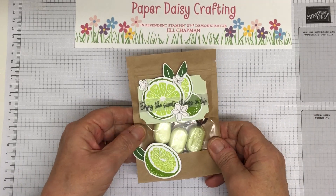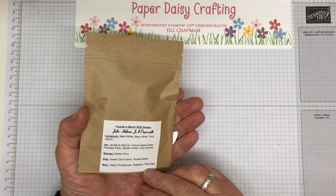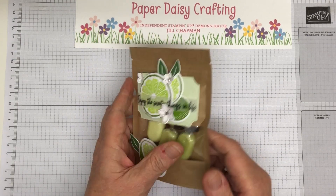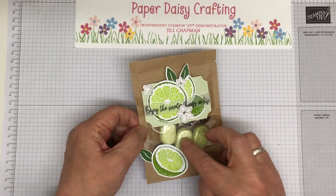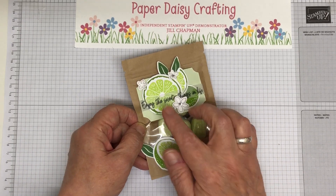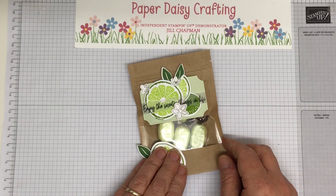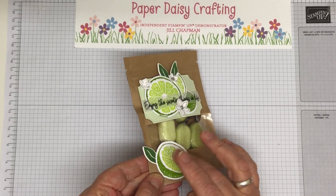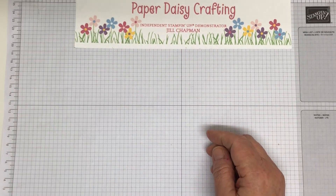First of all, this one was from Julie Addison, J.A. Papercrafts. What she's done is she used our peekaboo gift bags and put in some limes and some lemons. This one is chocolate limes and then she had sherbet lemons as well. Really cool idea, really lovely. And this is all embossed with an embossing folder. It's lovely. Thank you, Julie. Love that.